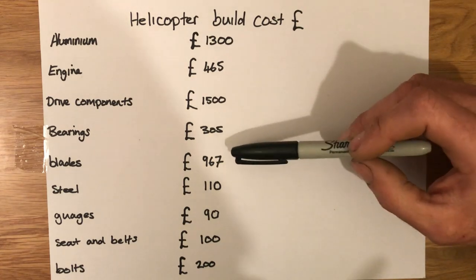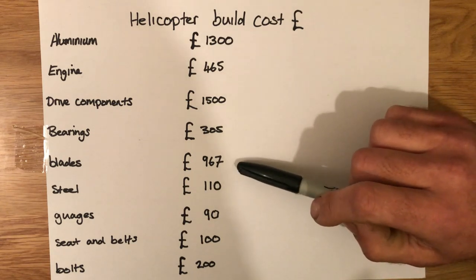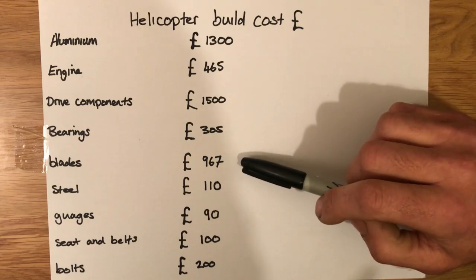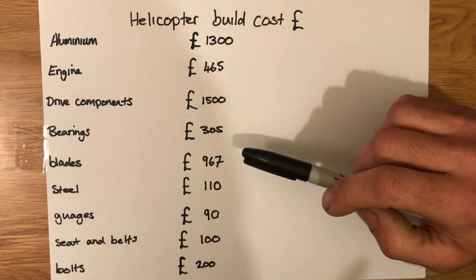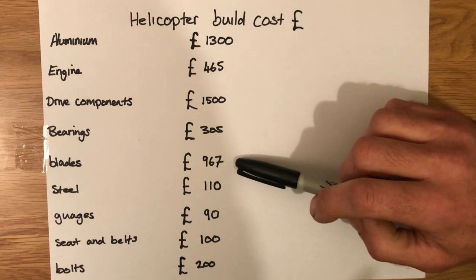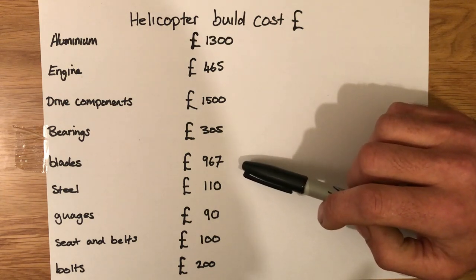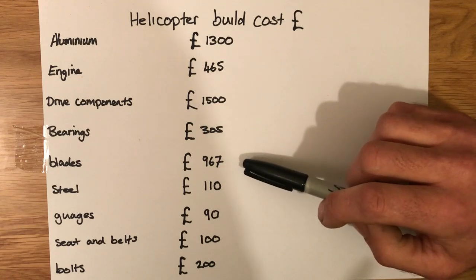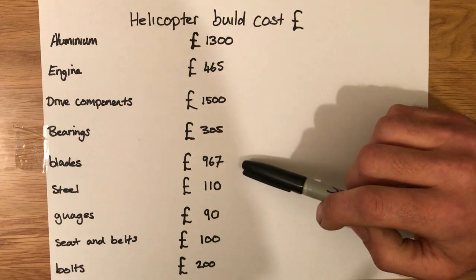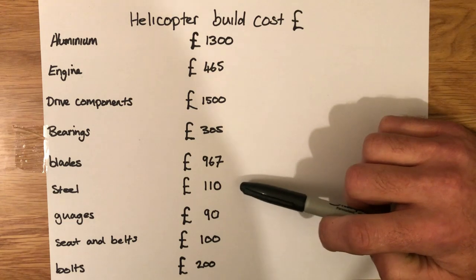Bearings were three hundred pounds, probably to be expected. The blades were nine hundred and sixty-seven pounds — high spec aluminium, 2024-T3, which was three hundred and thirty pounds a sheet, so as you'd expect, expensive. This is for four blades because I built a coaxial. You can buy blades, but you'll be paying an awful lot more than that. I didn't spend much on steel — not much steel in a helicopter, you want to use lightweight materials whenever you can.